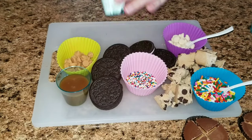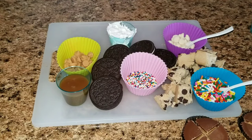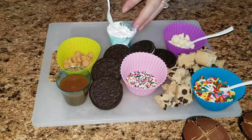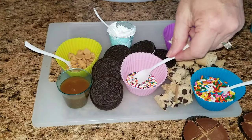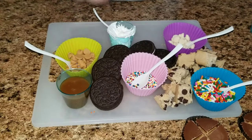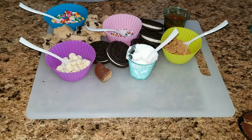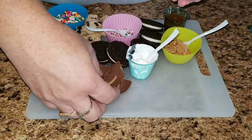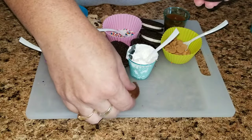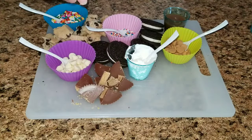I also have some marshmallow cream — yummy! So delicious, but nobody had that on their ice cream. One time I went to Friendly's — it's an ice cream place that also has food — and I got a Reese's sundae. They had marshmallow, peanut butter, and Reese's peanut butter cups as a topping and it was amazing. But they closed down so I no longer have a Friendly's in my area.